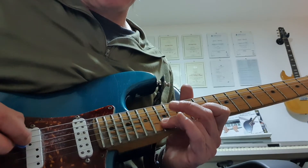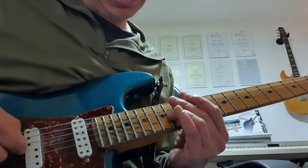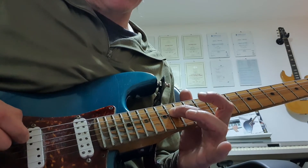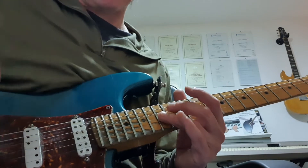Then I'm going to play 12 to 15 on the B string. And this is where the cool part happens: slide 14 to 15 on the G string with the third finger — that's the minor third, B flat. Then 14th fret on the D, 12th fret G. So that's getting the fifth, flat five, and major six.